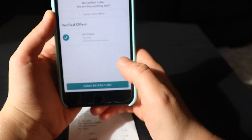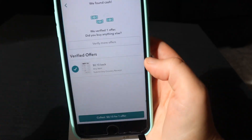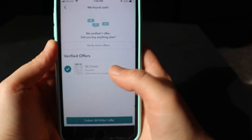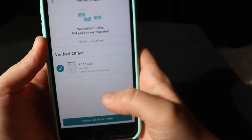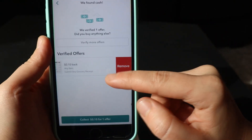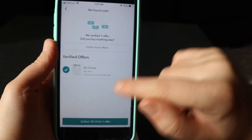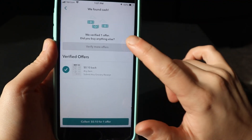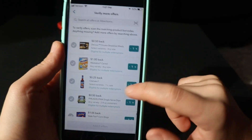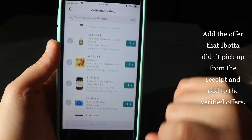It's going to show how many matched offers you got. I didn't get anything matched on this receipt through Ibotta, so all that came up is the any-item offer I clicked on. Now if you don't agree with that — if you know for a fact that you got more offers — you can click on Verify More Offers, and then all the rest of the offers that you clicked on will come up.